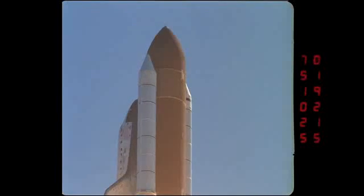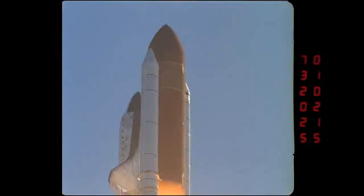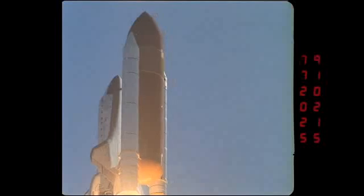Again, just a fantastically well-lit photograph on this day. Some of the white things that you see falling off there are paper covers, which protect some of the orbital maneuvering system engines. We'll talk about those later.